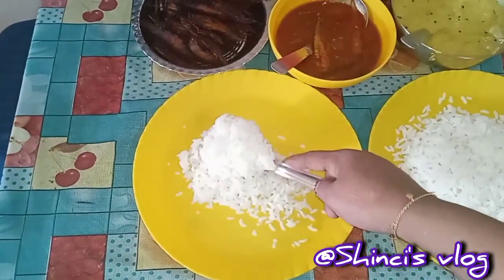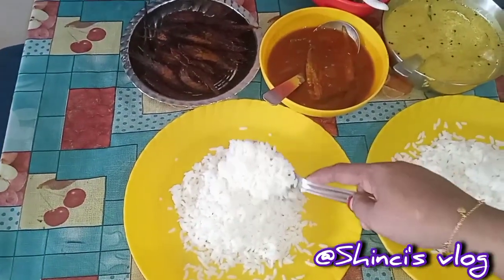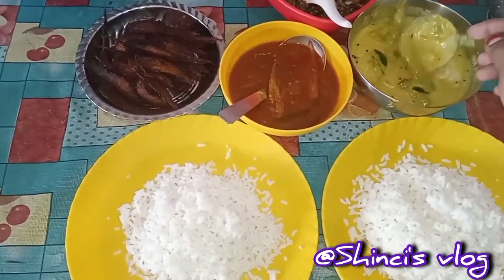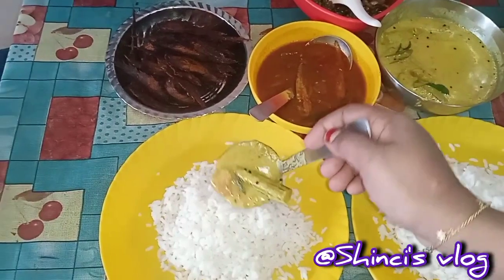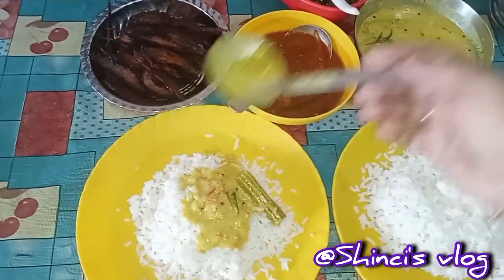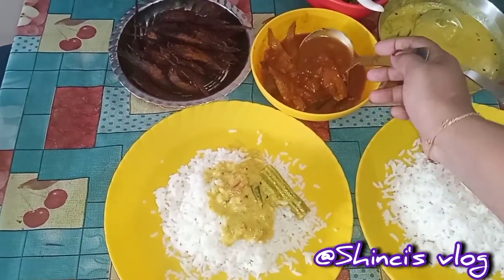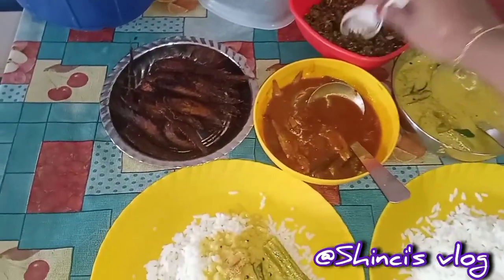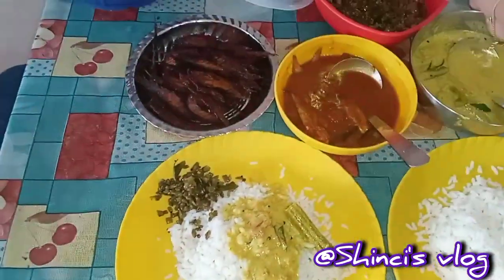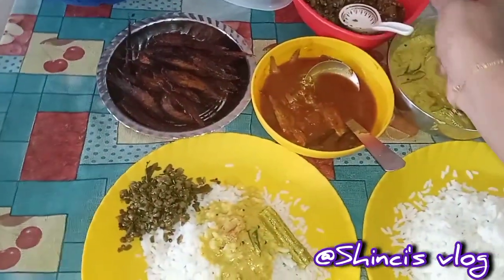Please subscribe and hit the subscribe button. Please like and comment below. We have uploaded a few videos on our channel, so we can upload a few videos. We have a few snacks and we can do a few recipes. We can also upload a few videos on our channel. If you have any questions, please share your comments.